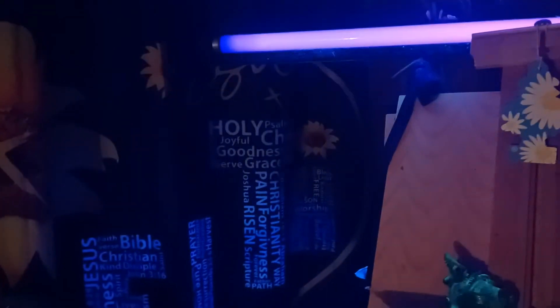Still not done. Now that I have the blacklight, I'm going to go ahead and add some more color to the glow-in-the-dark part of it. Just wanted to share — oh, that's so cool, I'm tickled to death!